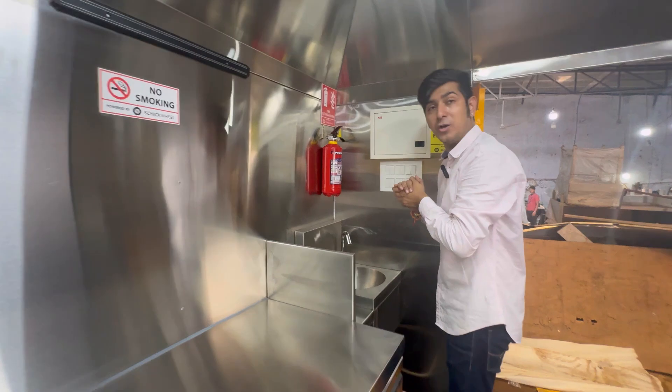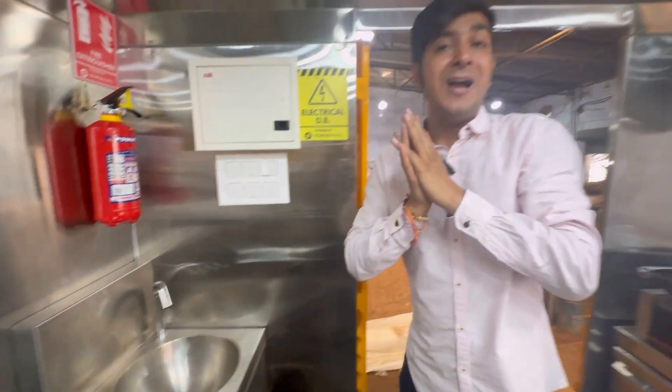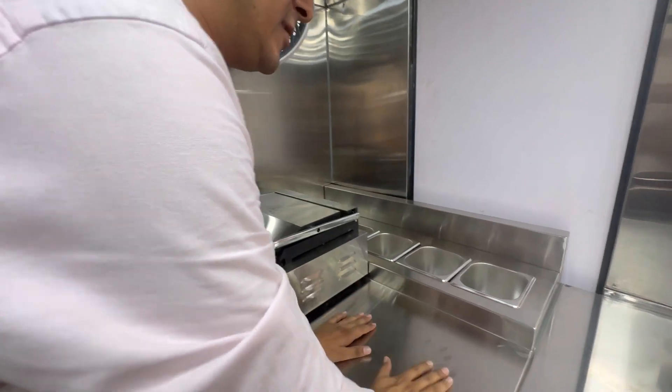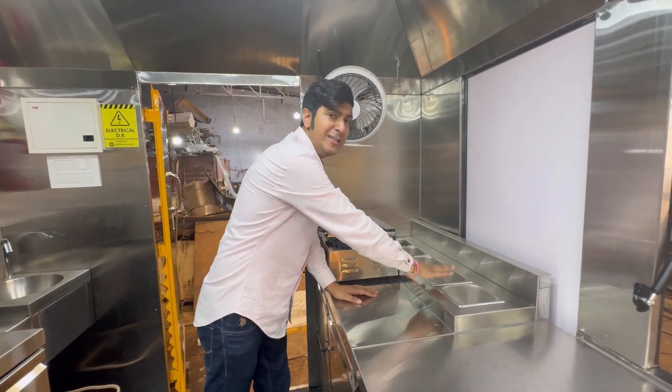The first thing first is you wash your hands — it's a knee-operated sink so you can easily wash your hands. In the front is your make line where your preparation and everything happens, and your meals and everything are already there.